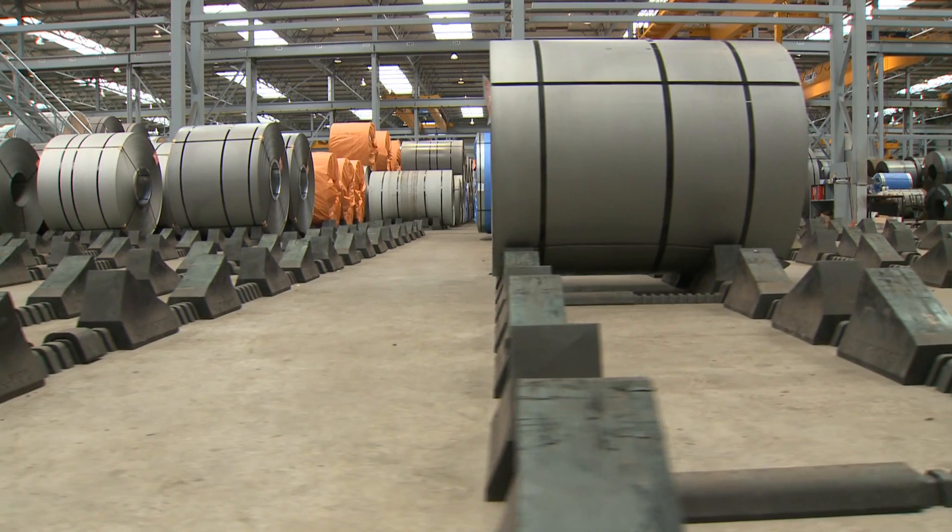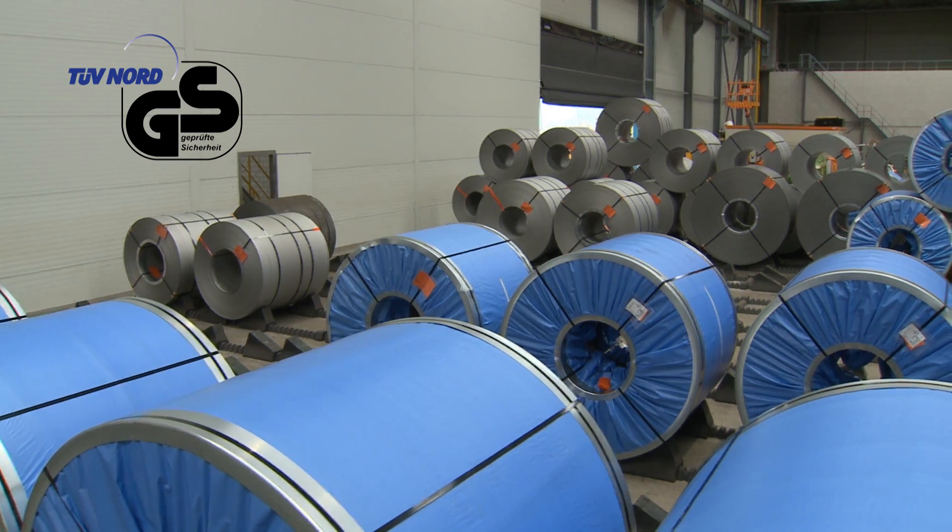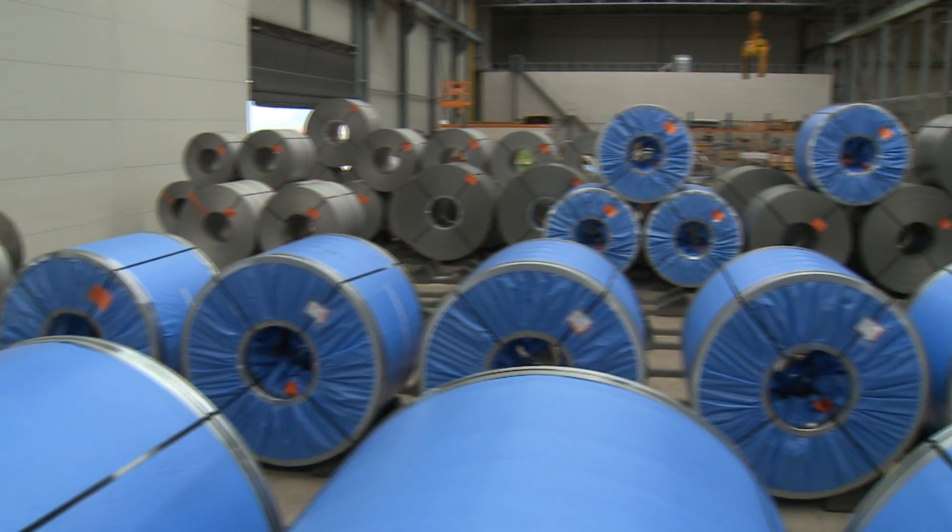The renowned German Health and Safety Institute, TÜV, has awarded the roll stop system with their safety certificate for safe and easy three-level coil stacking.